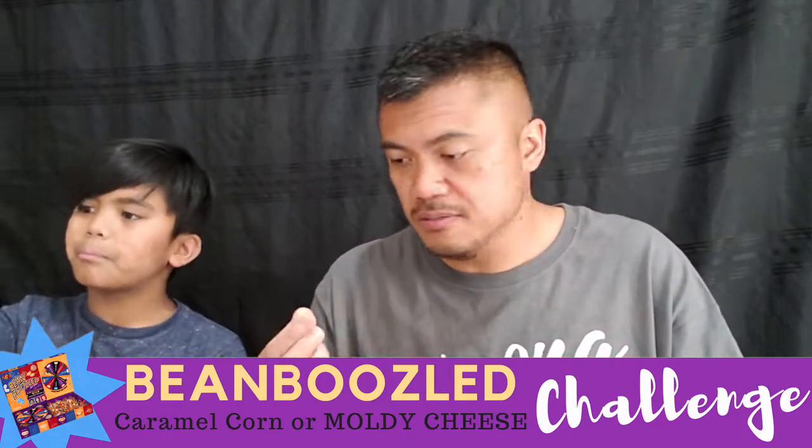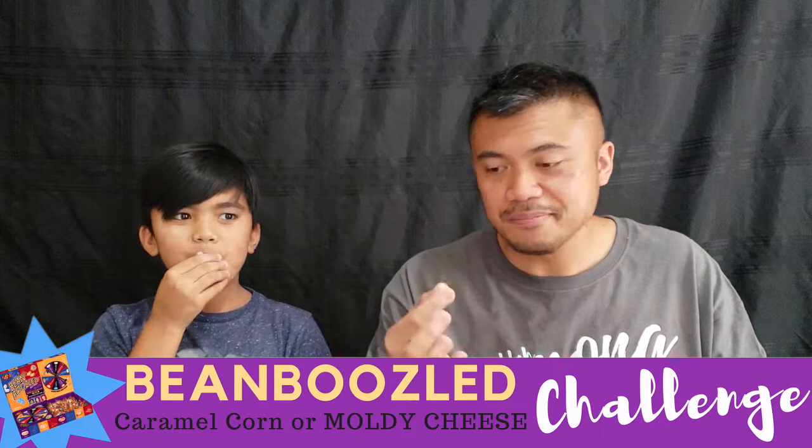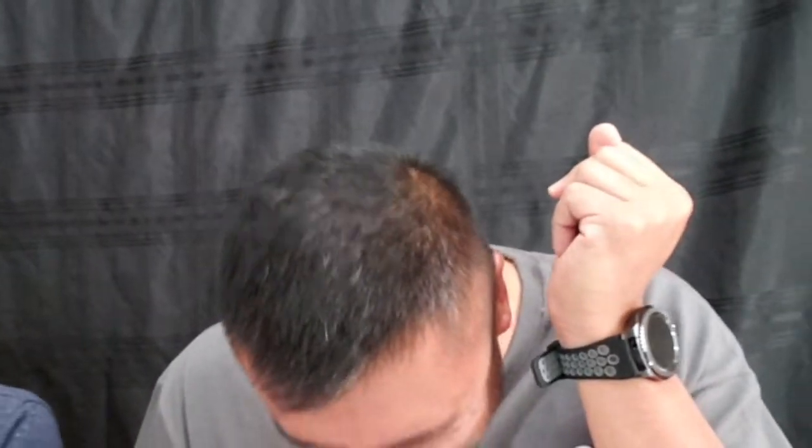Caramel corn or moldy cheese. One, two, three. UGH! UGH! That was nasty! Ow! I'm sweating! I'm sweating!